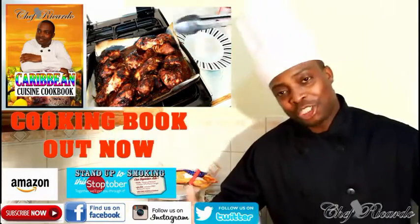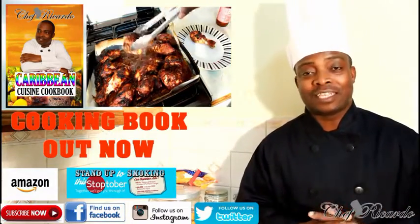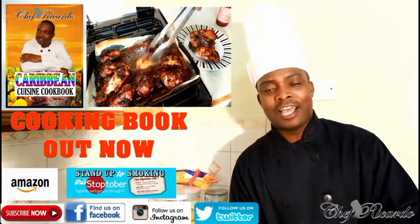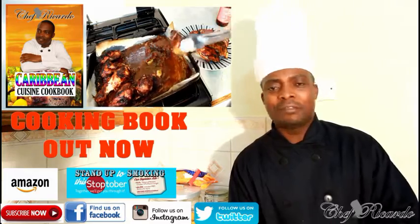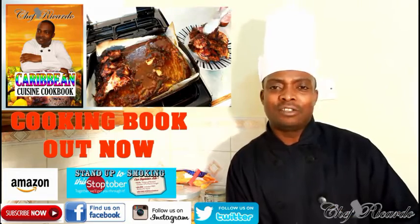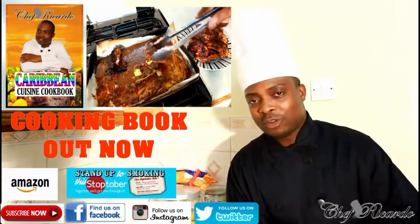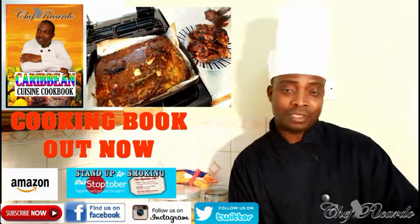Welcome back in the kitchen one more time with Chef Ricotta's cooking program. Basically we want to show you how you can make yourself a nice lovely barbecue chicken at home — a very simple recipe. You can use your barbecue sauce and your seasoning, whatever you're normally using to marinate your chicken. I'm using red onion, and remember to cut back on salt and sugar — that's very important.